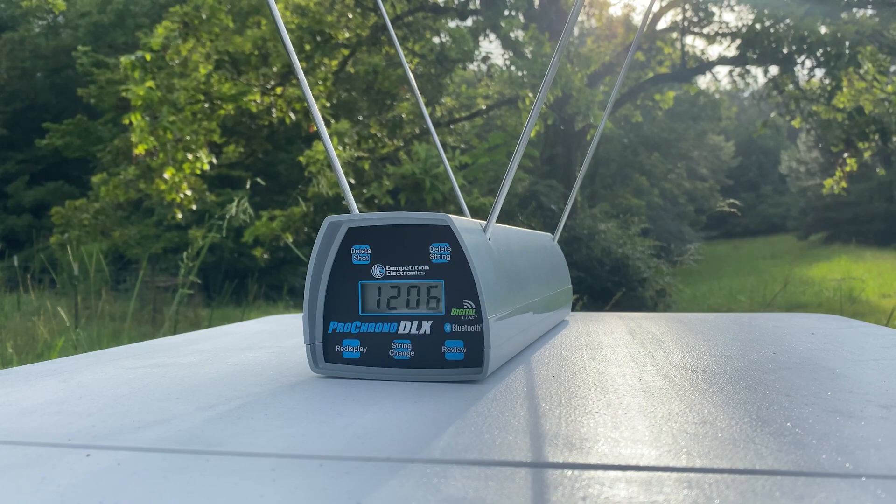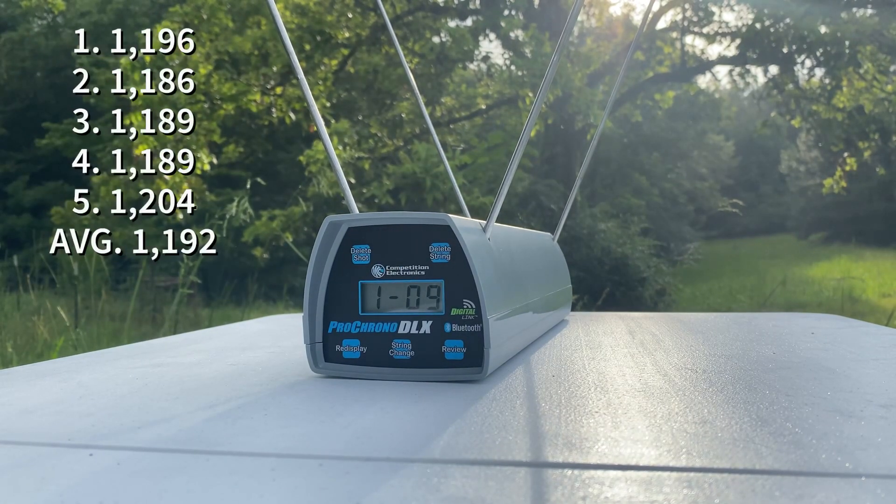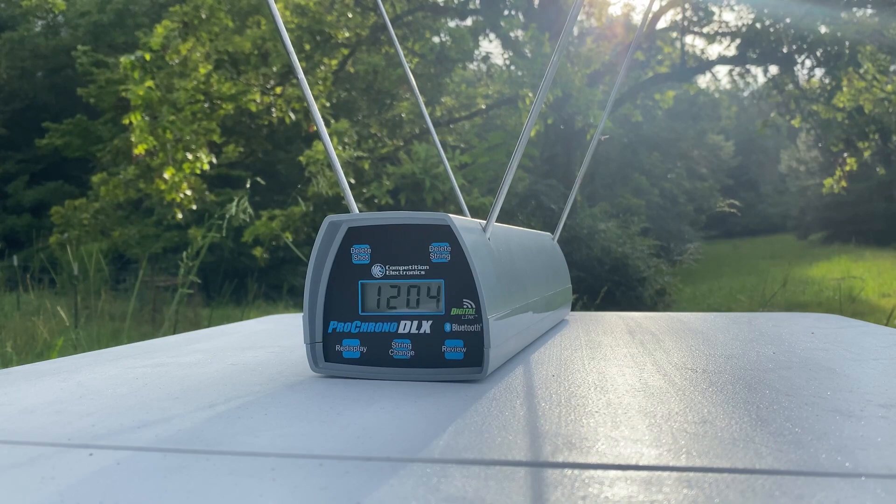Second set of five shots is going to be from the Glock 19 at 10 feet. Third set of five shots is going to be from the Glock 43 at 10 feet.